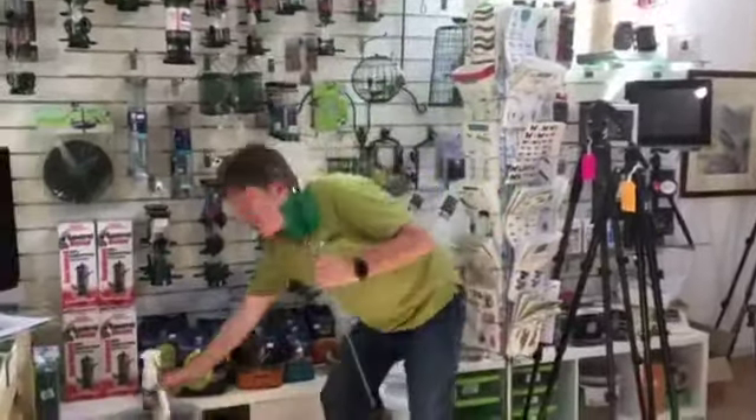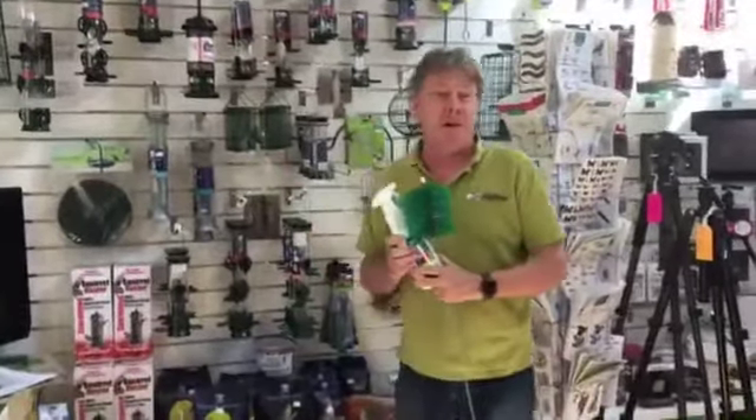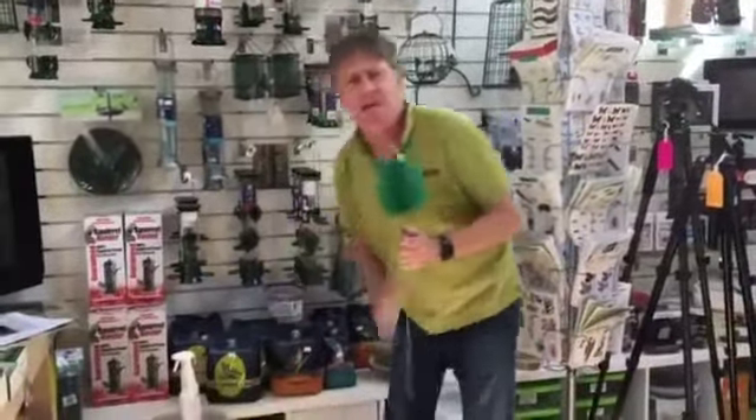Hi, Richard from the One Stop Nature Shop at Burnham Deepdale. I'm going to be doing something tonight that I've been putting off for ages — it's going to involve one of these, some of this, and the bird feeders that I've got at home, because I've been putting off cleaning them for too long. It's probably been about three months since I last cleaned them, so they're due for a clean.